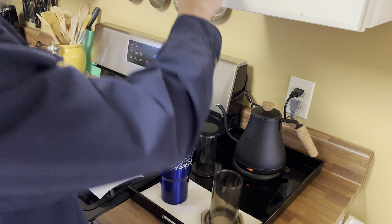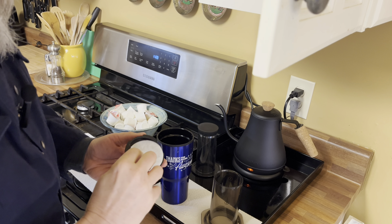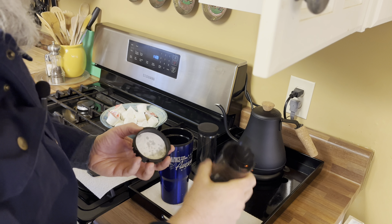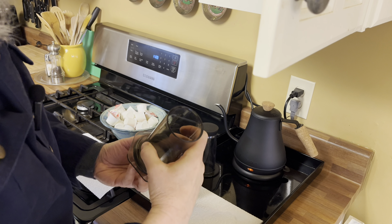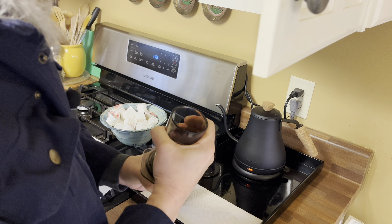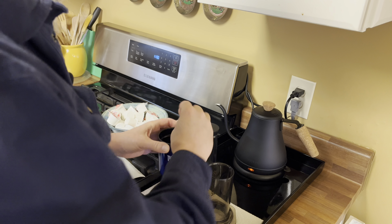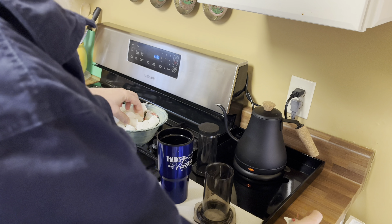I'll start by putting a filter in the basket. Some people will rinse the filter because they claim they can taste the paper, but I can't — it just tastes like coffee to me. I'm going to go ahead and add my creamer just to save time.